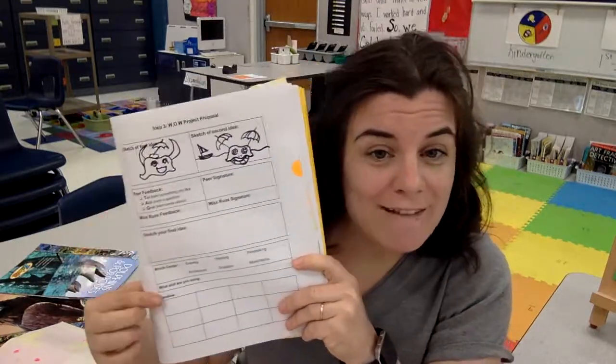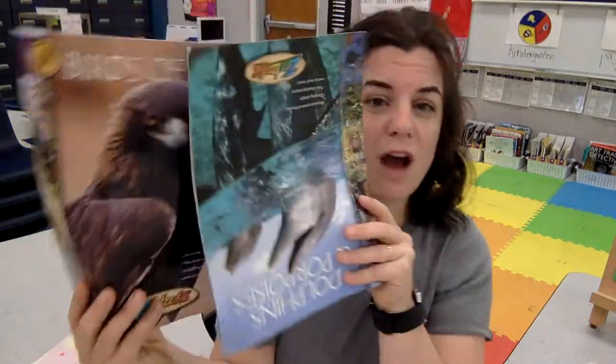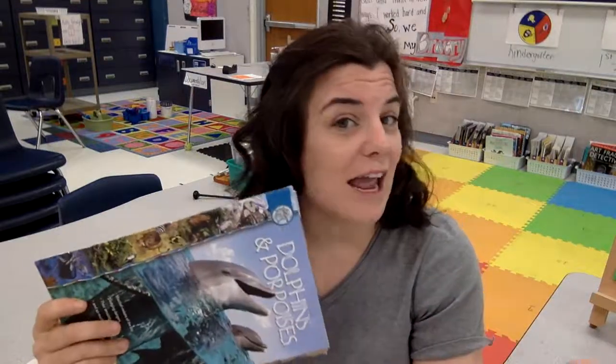When you have an idea, you've made a list, you know what terrifies you, and you've started to think about ways to make it not terrifying, then you are ready to start actually creating your WOW project proposal. Don't be scared to use additional resources that you find in the classroom, online, or in our library. Happy art creating. Bye!